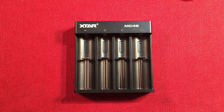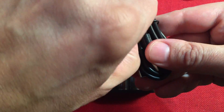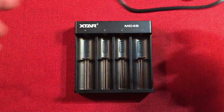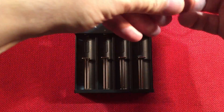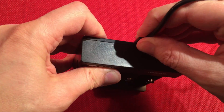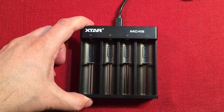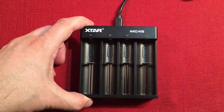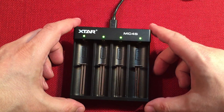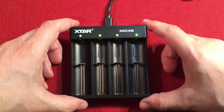We'll plug that in, then plug in the cable that came with the unit and start charging. The cable is reversible — it plugs in both ways, so if you're fumbling around you don't have to worry about orientation. All four lights turn green in standby mode when powered up.